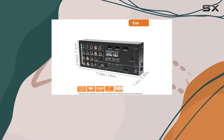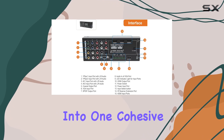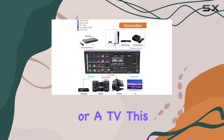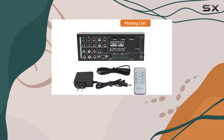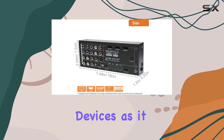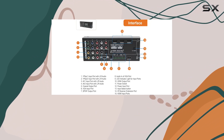This converter is not just about functionality — it's about bringing together all your media devices into one cohesive system. Whether you're using a projector or a TV, this device ensures that all your connections are streamlined and easy to manage. It's especially useful for those who have a mix of old and new devices, as it bridges the gap between different video and audio formats effortlessly.